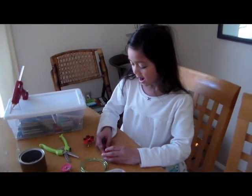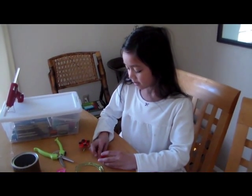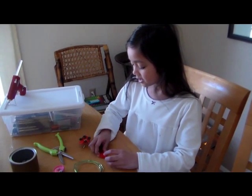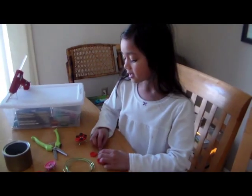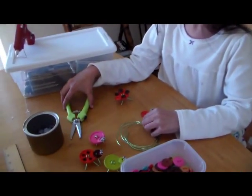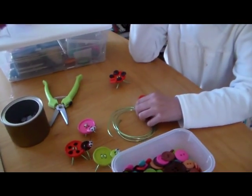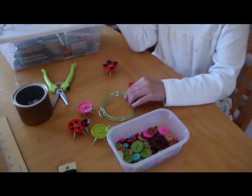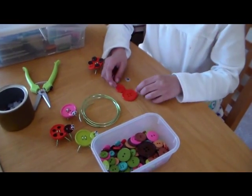Hi guys, this is Bella, and we are going to make button buggies. You're going to need some buttons, googly eyes, wire cutters, some wires, and a glue gun. So we're going to make a ladybug.